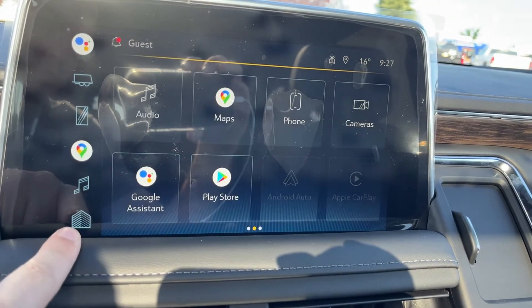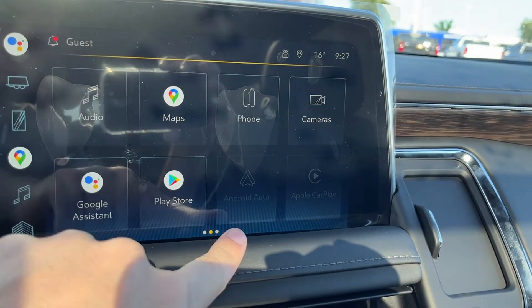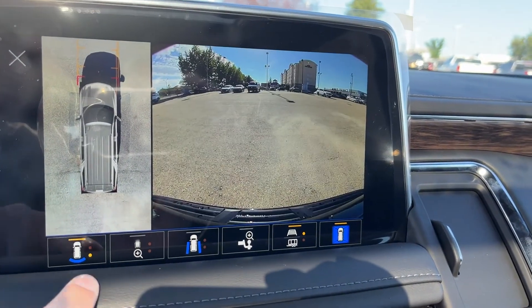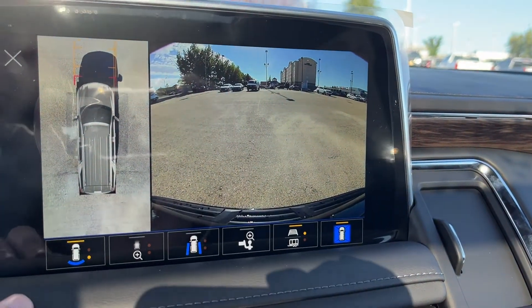The home button is on the bottom left, Google Maps, as well as phone connection. We have our full 360 cameras with front and rear views, our trailer assist, as well as adaptive guidelines.